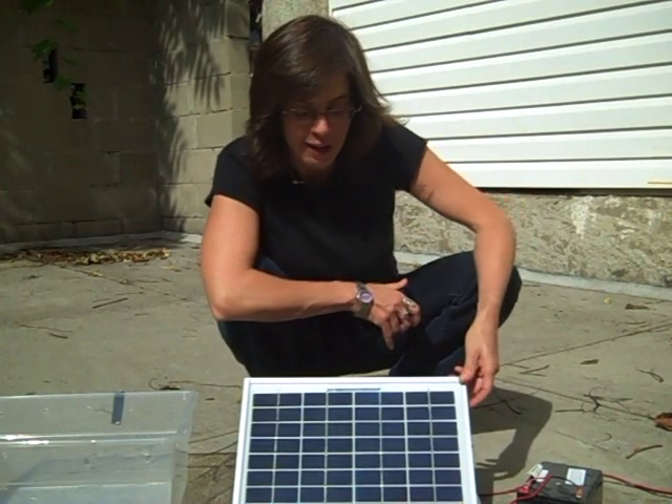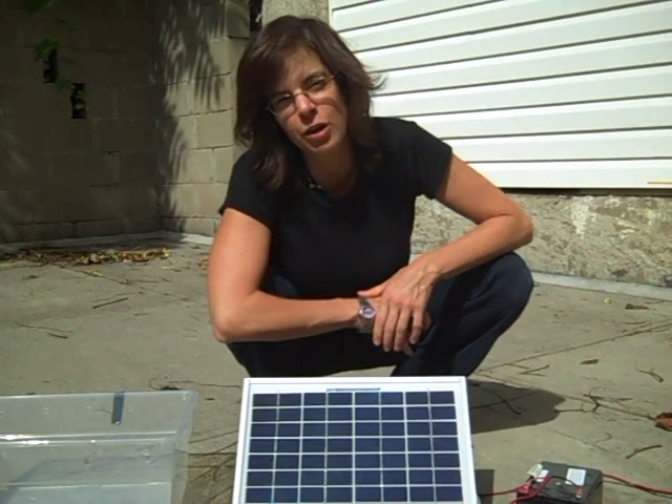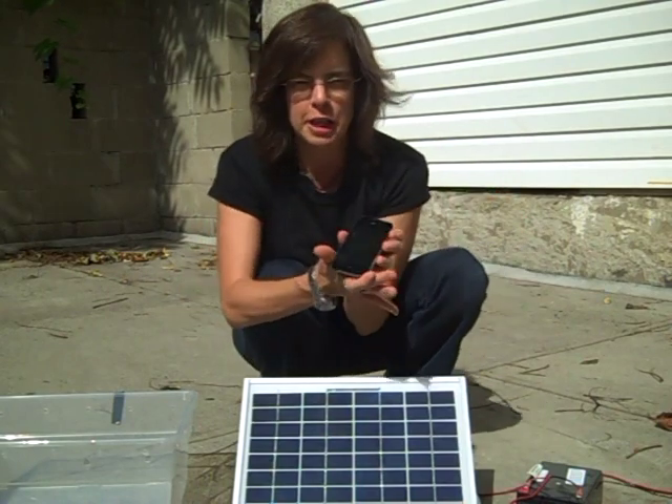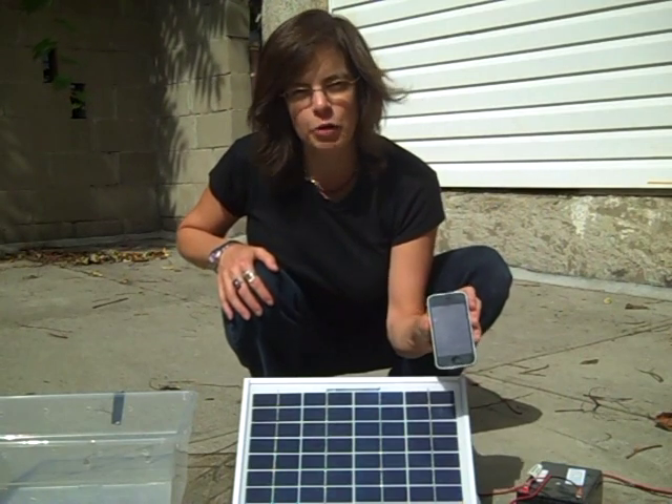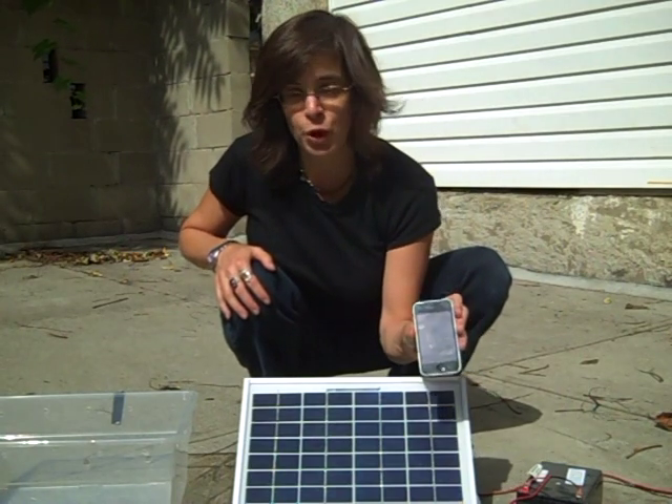I built a little solar-powered charger for a little electronic device like this iPhone here, and so we're gonna see if we can charge up the iPhone using the sun.